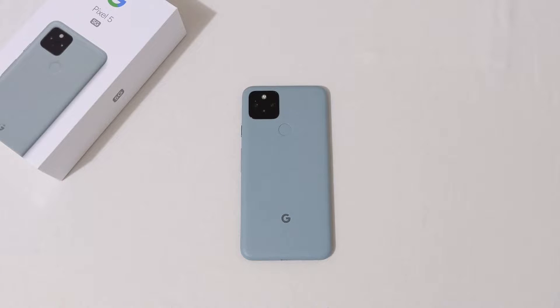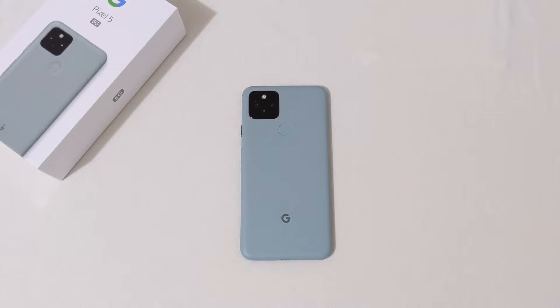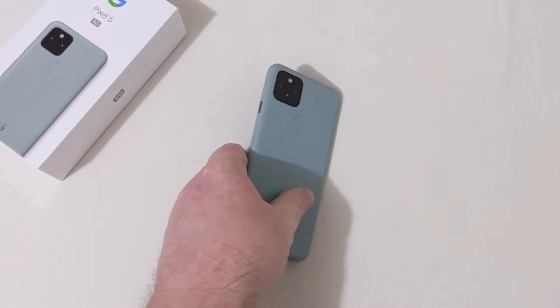This phone has stereo speakers. It features Wi-Fi 802.11 a/b/g/n/ac dual-band with Bluetooth 5.0 and USB Type-C 3.1. The Pixel 5 has a 4,080mAh non-removable LiPo battery with 18-watt fast charging, wireless charging, and reverse wireless charging. It has a rear-mounted fingerprint scanner, proximity sensor, compass, barometer, and all that. It comes in two colors: Just Black and Sorta Sage — which is what you're seeing right here.